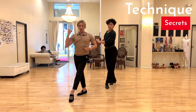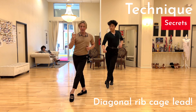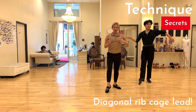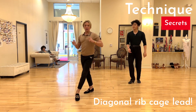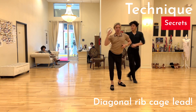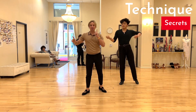For the lock step, because we have a little change of side, we can use a diagonal rib cage lead — a diagonal body lead — before we go into our lock steps. So instead of just stepping like before, we will have our body leading the step, and then all you have to do is release and you have this very powerful cha-cha-cha.